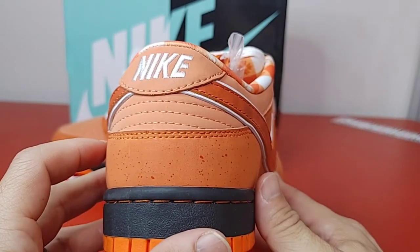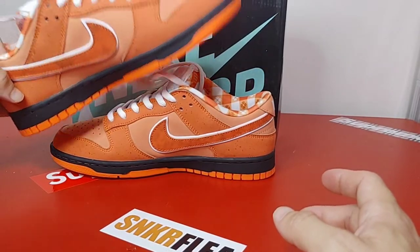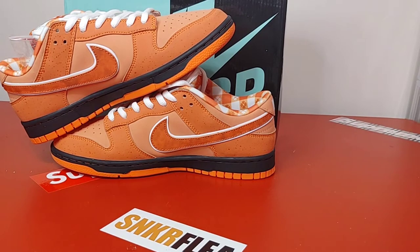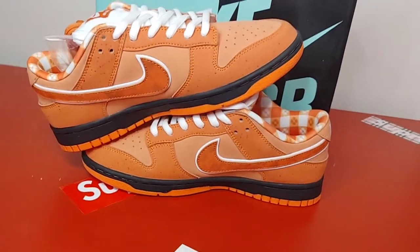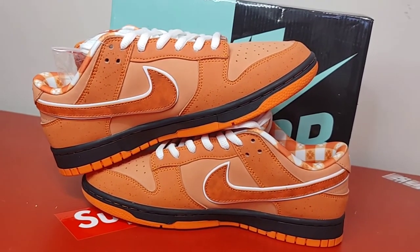I'm happy with this pickup. I do have some more pairs coming in this week, so stay tuned. Like, comment, follow me on IG — all that other stuff. Until next time, Willie Reps, I'm out.